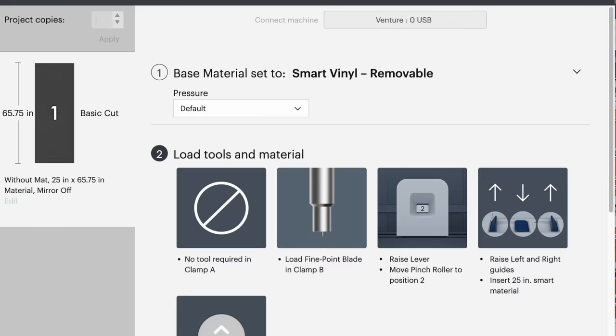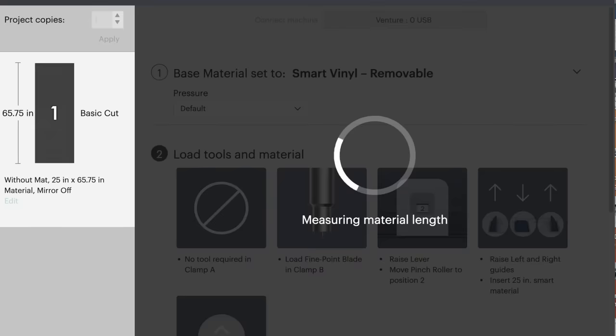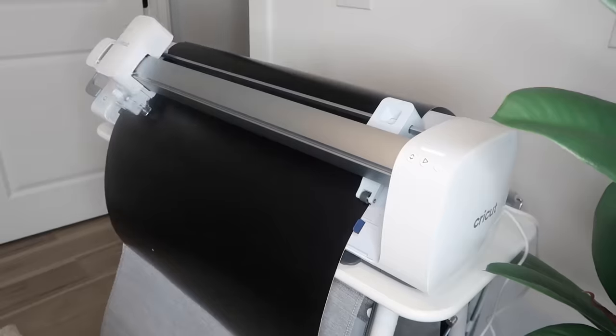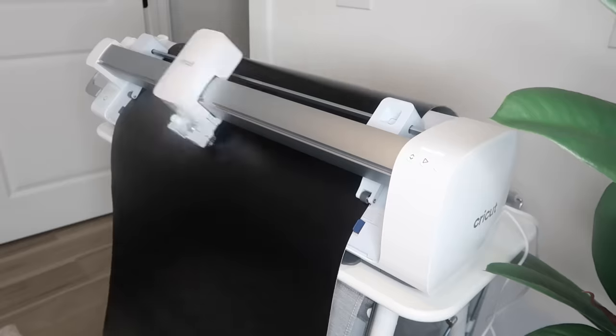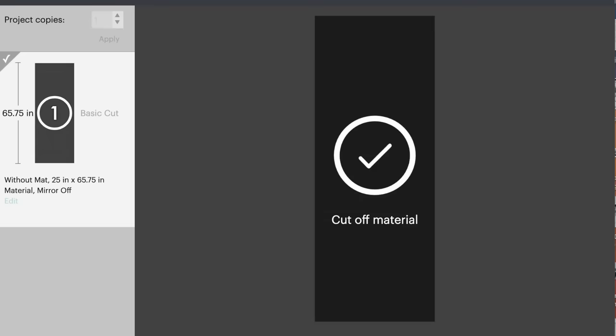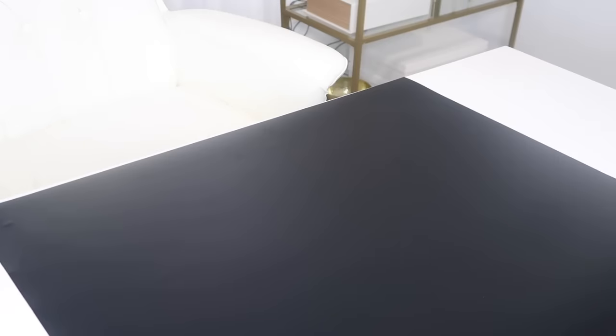Next up, I loaded my smart removable vinyl in black so I could go ahead and cut my monogram. This monogram was extremely simple — I'll leave a link to the actual program down below so you can download it and use the same exact font I used, but it worked out perfectly. It started the process of cutting. Very simple, very quick. I actually did it in real time and it only took six minutes from start to finish for this entire project. So once I did all the measuring of the vinyl and everything, it was a total of nine minutes.